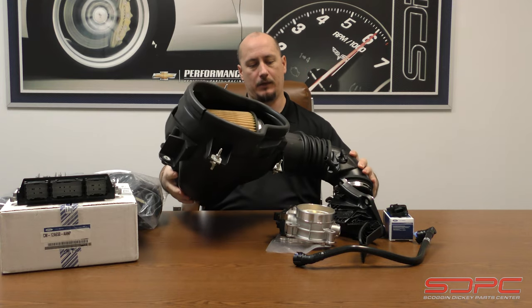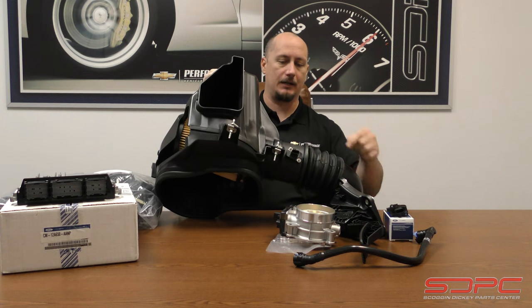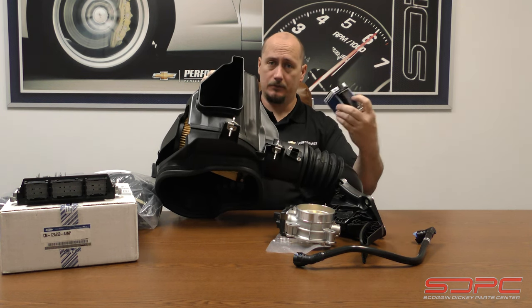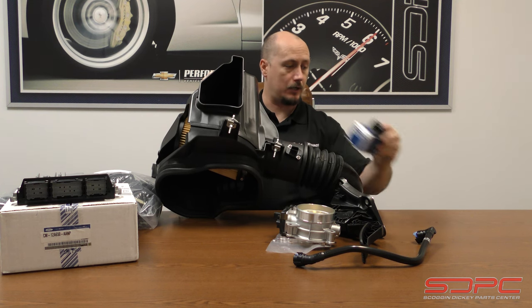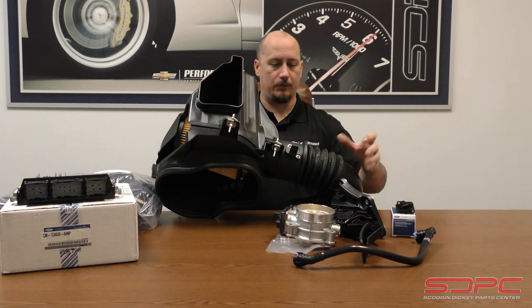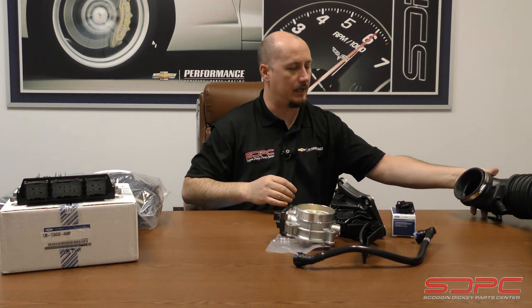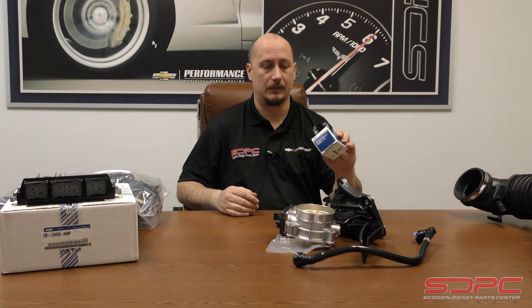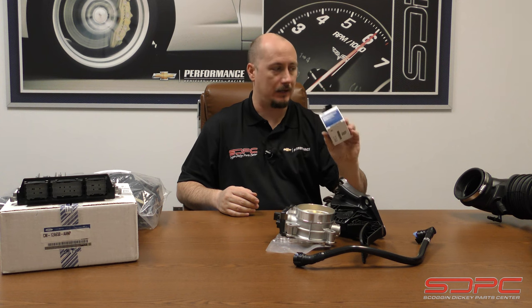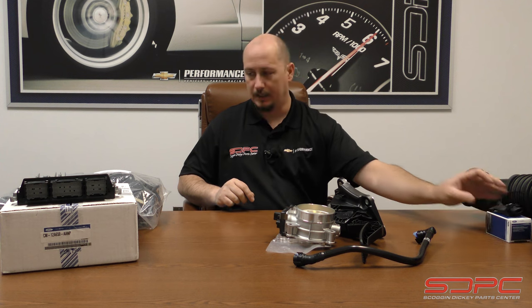The other important part to note is that this has a MAP sensor, but there's also another supplied MAP sensor. This one is for the Ford Mustang; this one is for the truck. Something to note is that this isn't really mentioned as far as what you need it for in the instructions, but in all likelihood it's because if you decide to move from this intake to a different intake, you might need to use it in that tube.